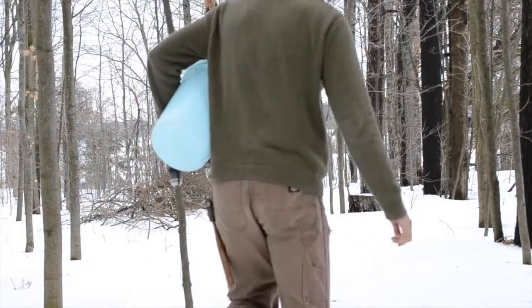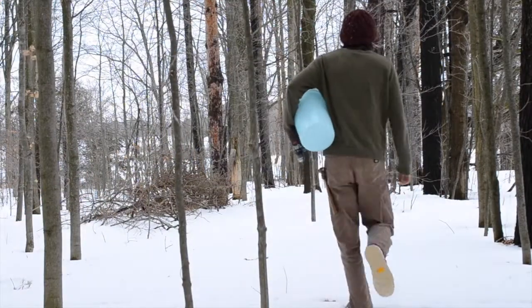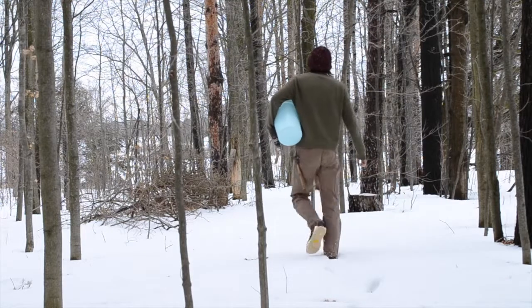Hello there. It's currently maple syrup season, so in today's video I thought I'd show how to collect and process it.